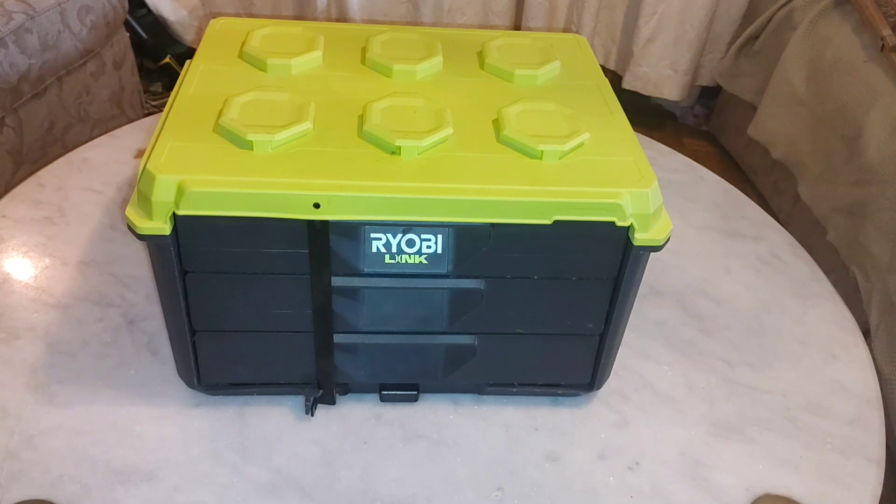Welcome back to the channel. Before we get this video started, I want to let you know that we are a bilingual and international channel. We will be posting one tool review video a month and one video in Spanish each month. The rest will be regular content in English. Today I want to review my recent purchase: the Ryobi three-drawer toolbox.